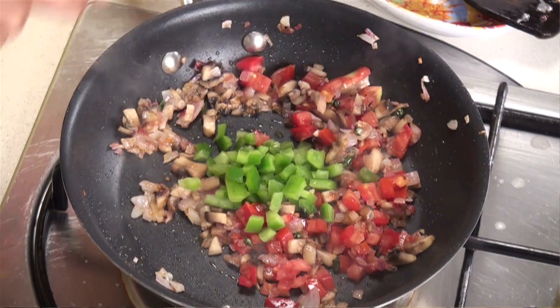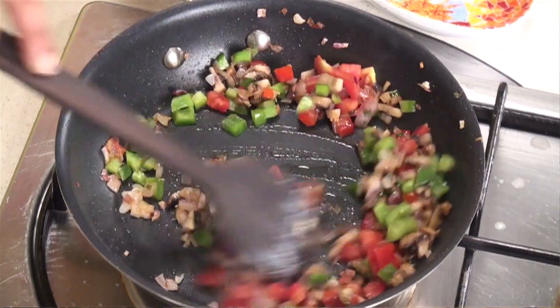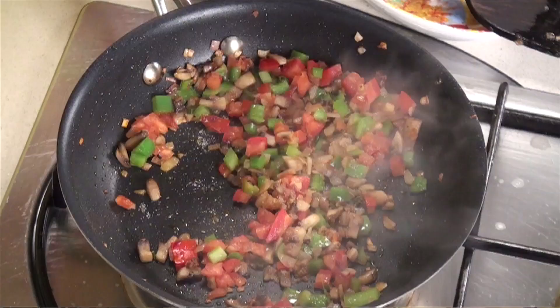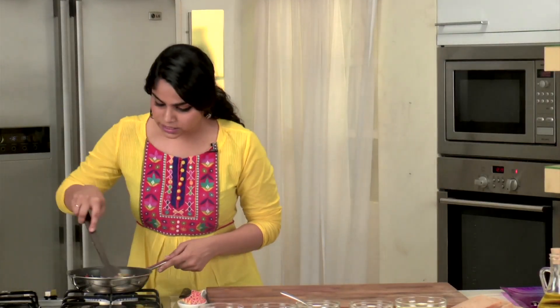Let's add the next ingredient, that is capsicum. We're not going to overcook these because we don't want to lose the vibrant colours in this pan. Let's season this with a little bit of salt and some crushed black pepper, and give it a final nice mix.